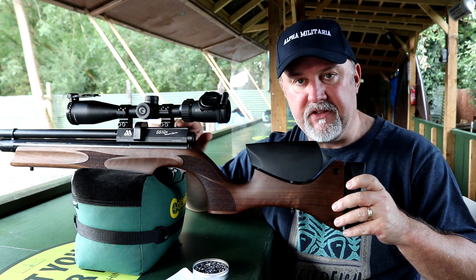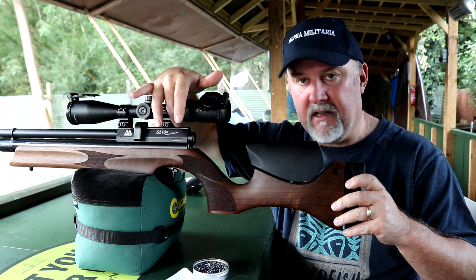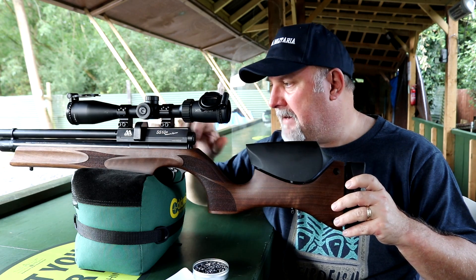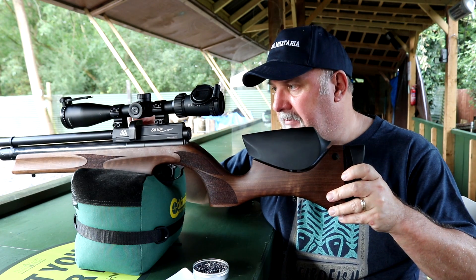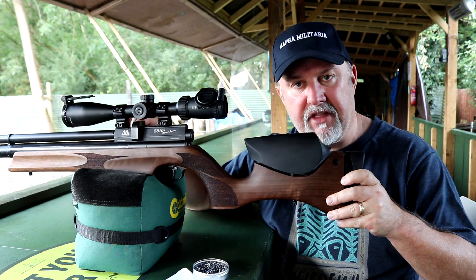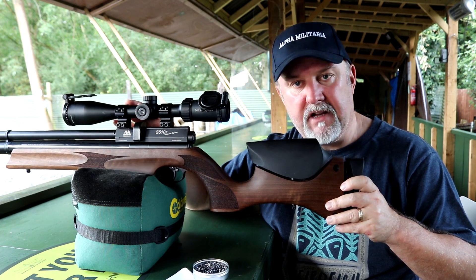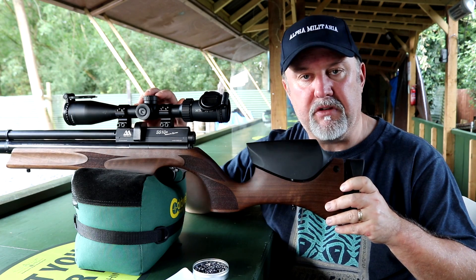The scope itself is mounted on an 11 millimetre raised dovetail rail, with plenty of room to move the scope forward and back for good eye relief. The magazine does sit a little bit proud of the action but not too proud, and you can get nice and low to the barrel with your scope.